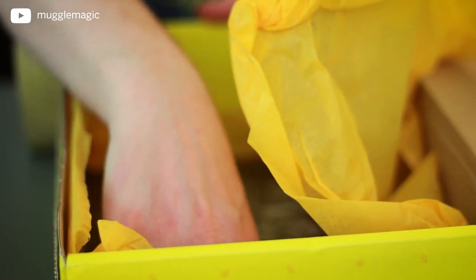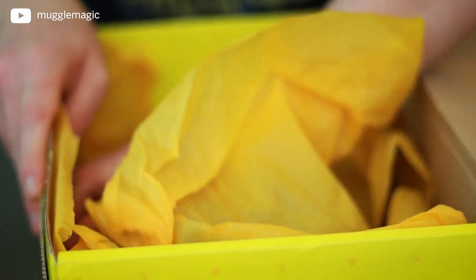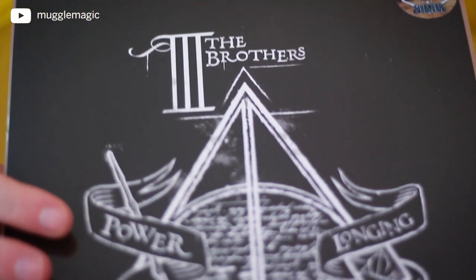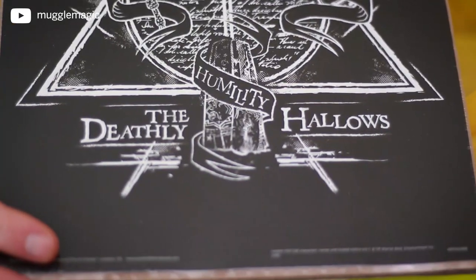They're always hard to get out of the bottom of the box. There is only one print — it's just doubled up on cardboard. It is a very cool print. It's a Deathly Hallows print, and you can't go wrong with the Deathly Hallows. That's cool.